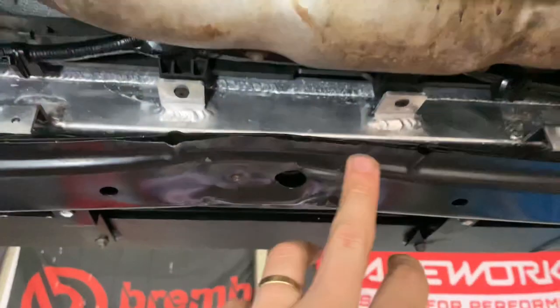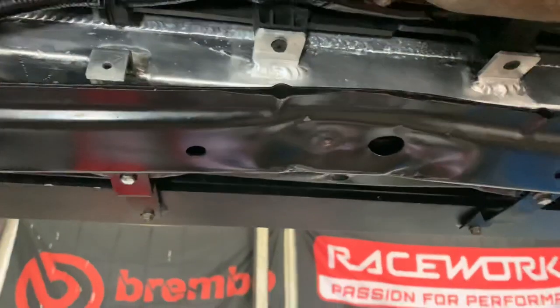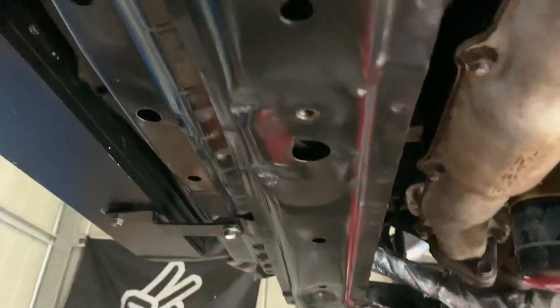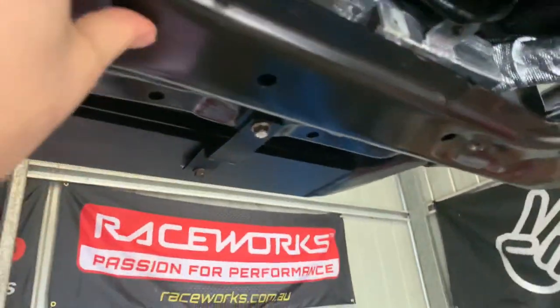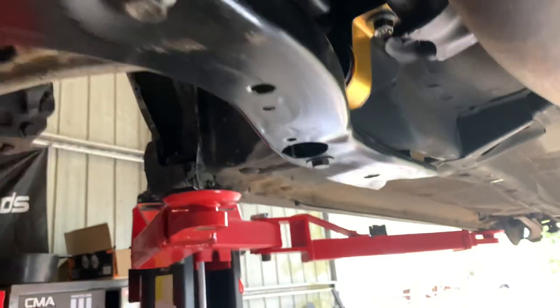Mine does actually have — for those keen-eyed — a huge kick in it right there. That is where the previous owner, before my time, had gotten a jack, I'm assuming, or hit something, and it's pushed the whole thing in. Now, because it's only flimsy aluminium — it's really so flimsy — I don't even think it's steel.